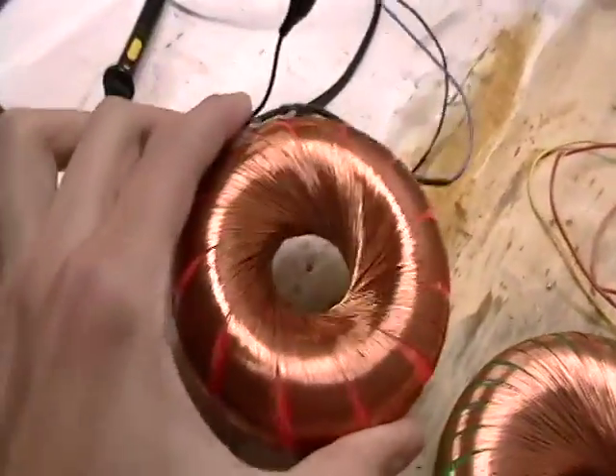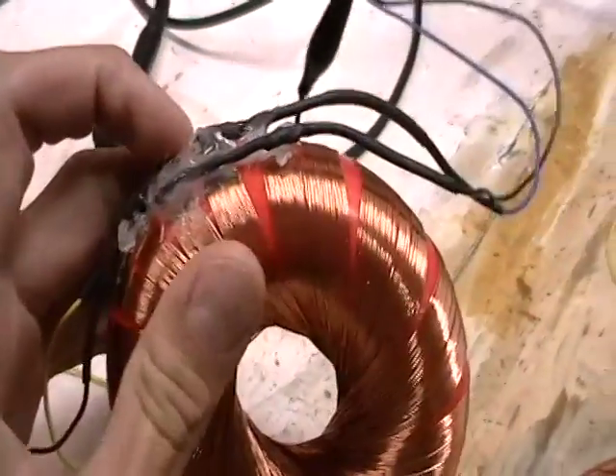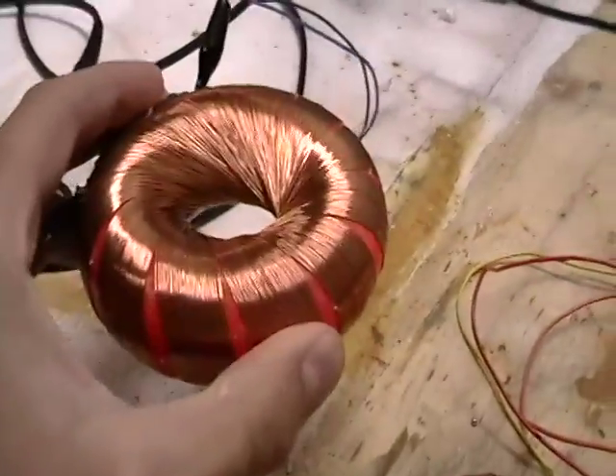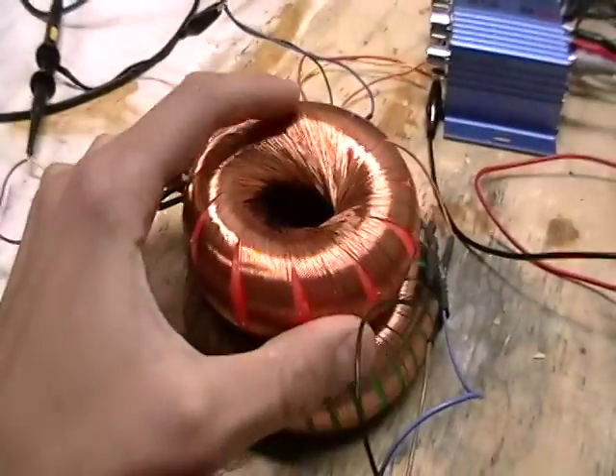This is a normal rodent coil — it just has two individual coils, each one consisting of 18 windings, and it's connected to this oscilloscope here. What I'm going to do is put this coil on top of this one.